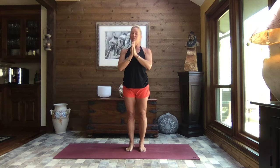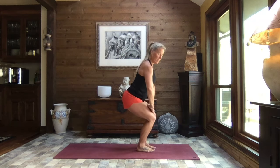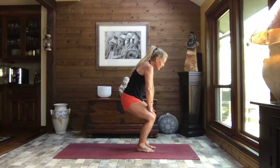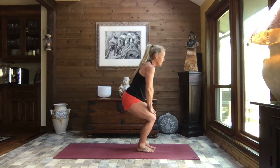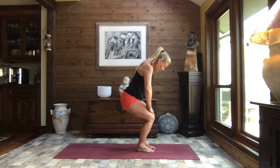Heel-toe those feet in, be deliberate about it, in to stand tall to mountain. We're going to bend those knees, placing the hands just above the knees, fingertips pointing inward. Take a big breath in — inhale, press the chest forward, arch your back, lift your gaze. Exhale, hollow the tummy and chest, press your spine towards the back, tuck your chin. Inhale press through — standing cat and cow. Exhale and hollow, one more each direction, and exhale hollow, inhale back to neutral.